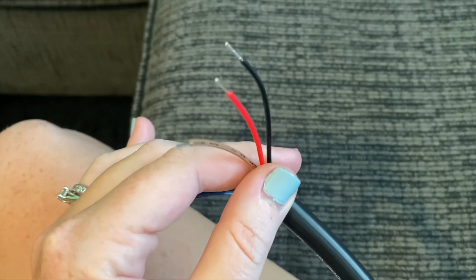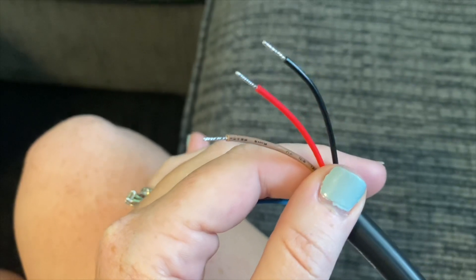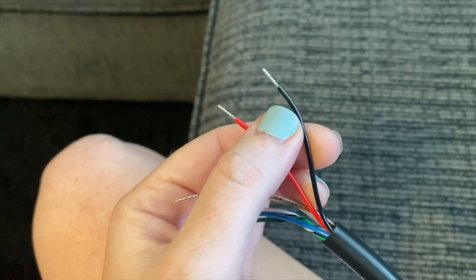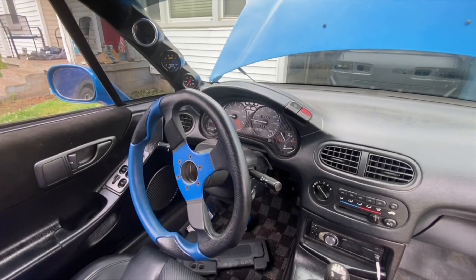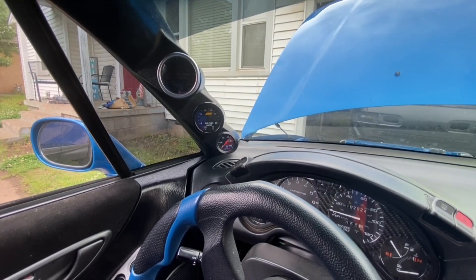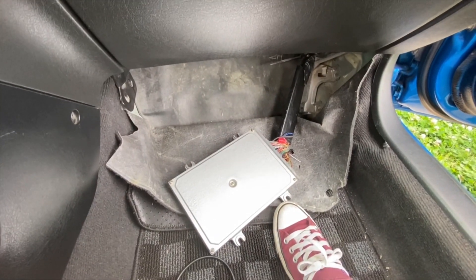We're going to start out by taking these three wires and hooking them directly into the ECU, because I want to be able to data log my wideband accurately. The red one is the power, the black is the ground wire, and we're pretty sure that this brown one is the output. Depending on where your gauge cluster is, you might have to modify your wiring. Since my cluster is all the way over here and the ECU is all the way on this side, we had to modify ours and make it a little bit longer.